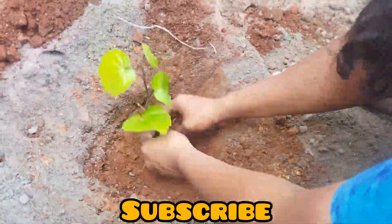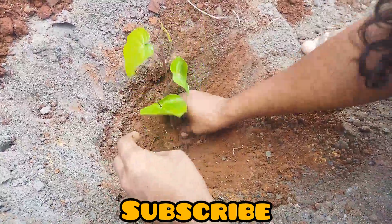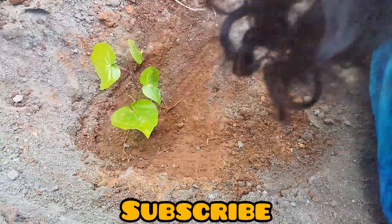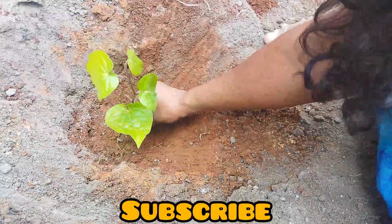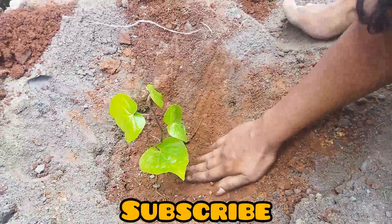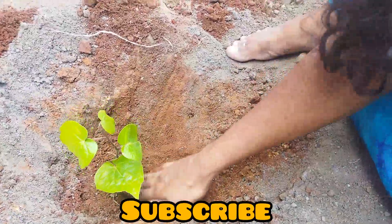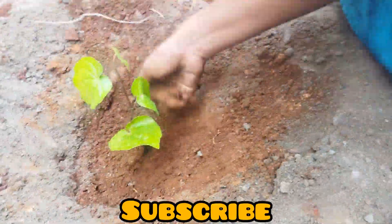We put one sheet of cement in order for the best. This is a good one. When you eat it, take a plate and wrap it in.